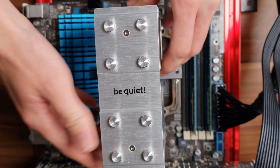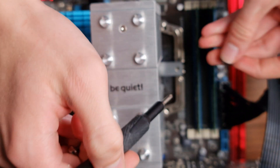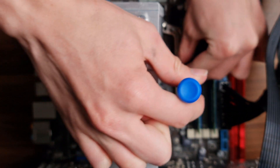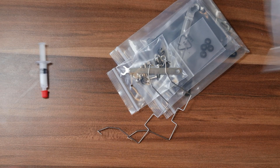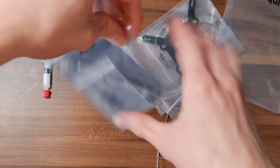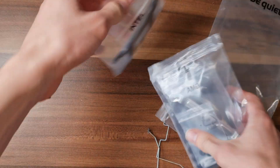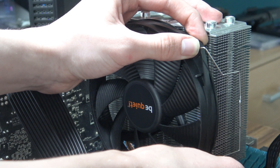So what else is different? Well, thankfully, the mounting mechanism — it is way better now, and uses the exact same mounting mechanism as the Shadow Rock 3. It is great, simple to use, and it's definitely way better than what you find on the original Shadow Rock Slim, which had one of the worst mounting mechanisms I've ever seen. So I'm definitely glad it got a massive reboot in this new version.